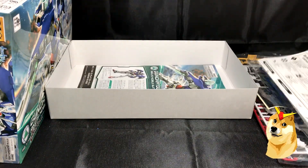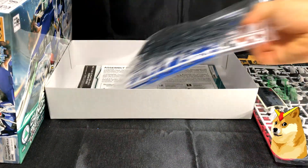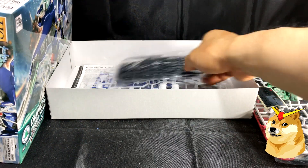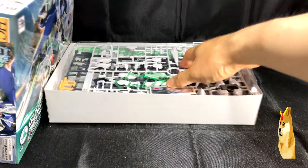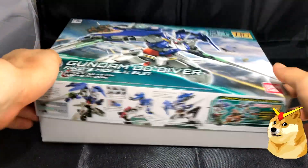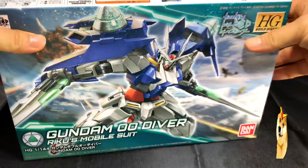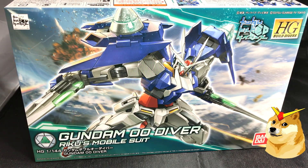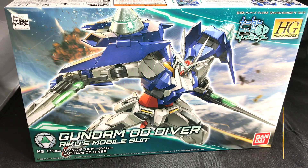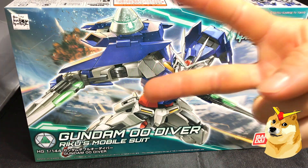But that's it for this unboxing. Hopefully this kit will take me less than a week to build. Just to give you all an update on what's going on in my life — it's just a lot of schooling, a lot of work, schooling, work, repeat — and I'm just trying to salvage what little sleep I have left. Which is primarily the reason why I purchase high grades and stick with high grades or less, or even Reborn 1100s. But guys, that's all I have for this video. Keep your eyes out for a speed build video, and if you have any questions or comments, post them down in the section below. I'll see you all next time — peace out.